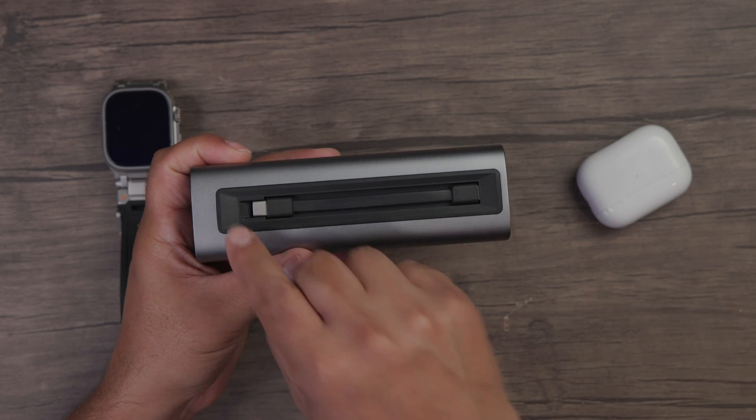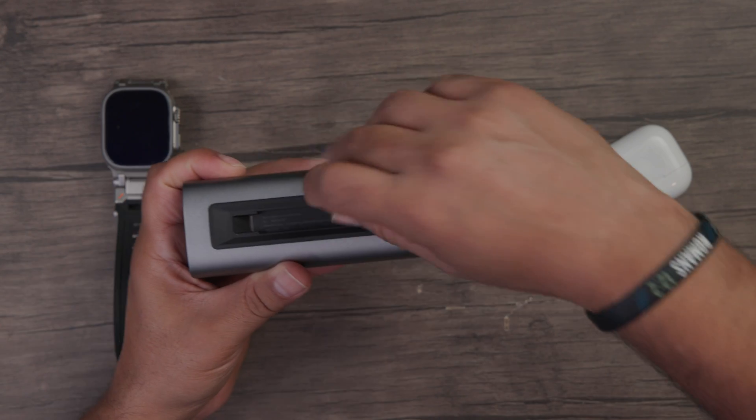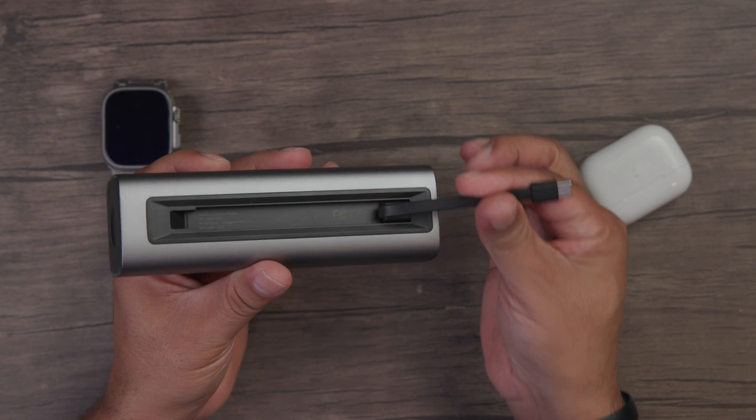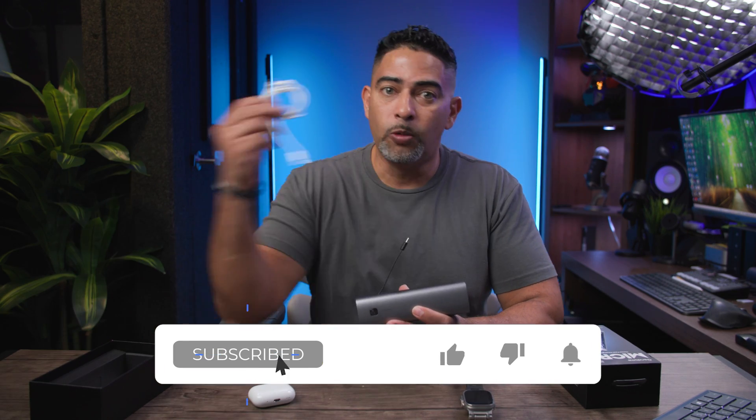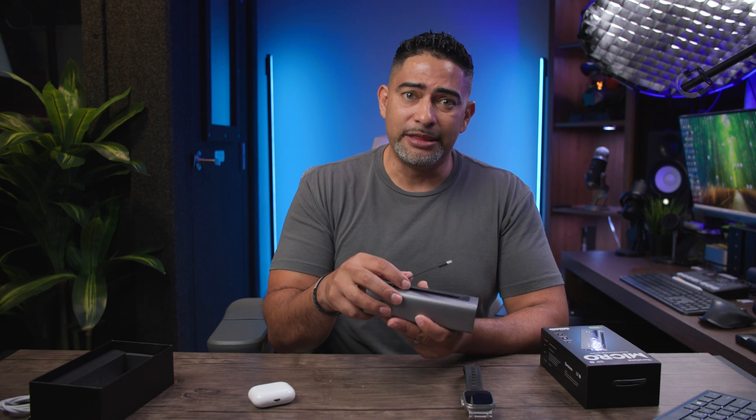On the side, you'll see a built-in power cord, so we can now charge three devices at the same time. What's so cool about this is that since it is built-in, you don't have to worry about additional clutter carrying out wires if you don't want to, especially if you're just charging one thing.